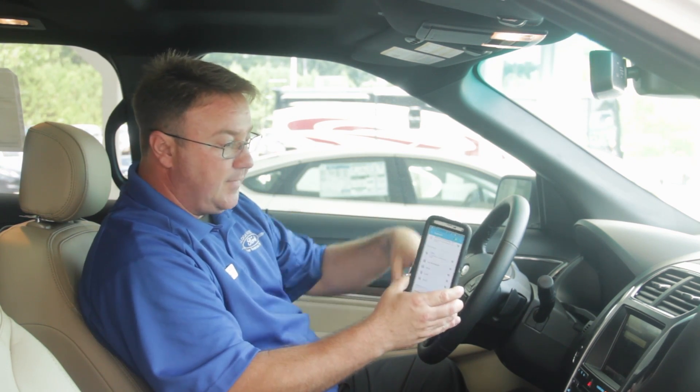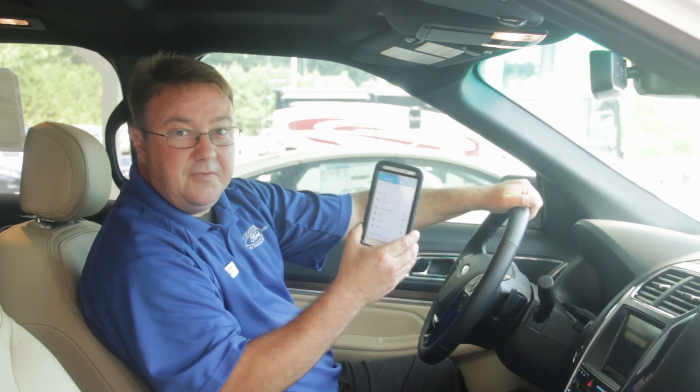So when you say a name, it knows where to look in your phone to find it. And that is it — that's how you pair your phone on the My Ford Touch screen. Next, I'll be showing you how to make a phone call and answer a phone call.